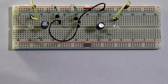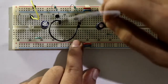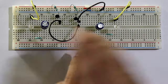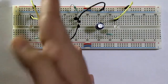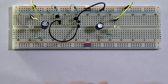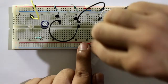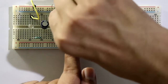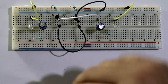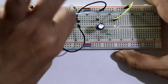Now the negative lead of C2 is connected to the base of transistor one. So I am taking this side as T2 and this side as T1, so T1, C1, T2, and C2. The negative lead of C2 is connected to the base of T1, and the negative lead of C1 is connected to the base of T2.